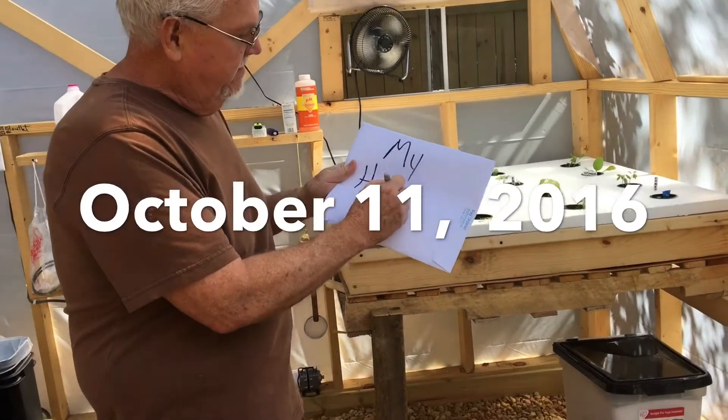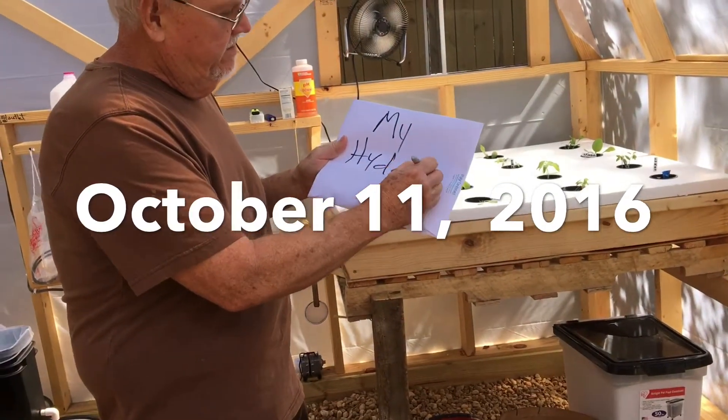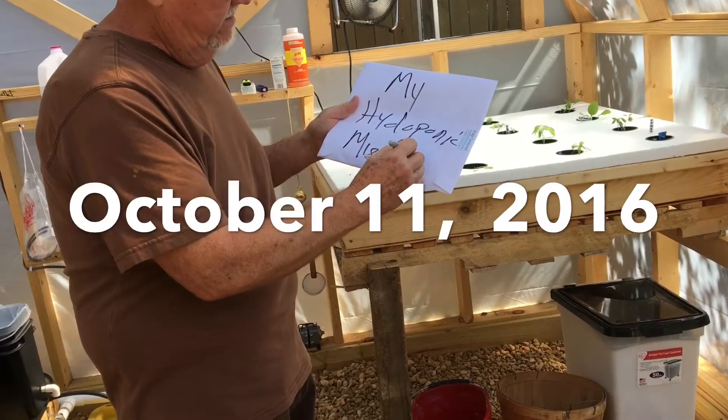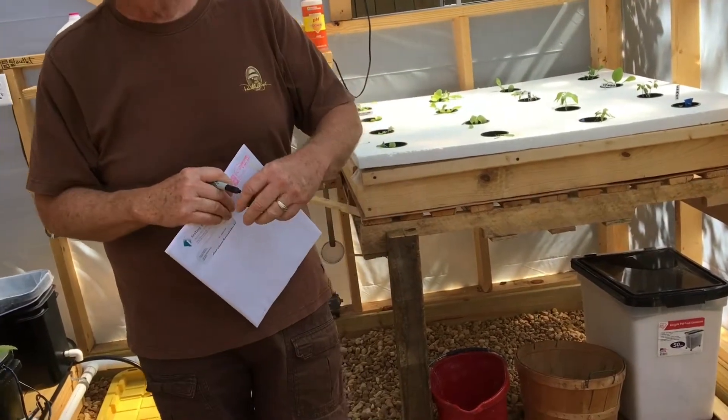My hydroponic mistakes. When we started this hydroponic setup about two or three weeks ago, we made a few mistakes.